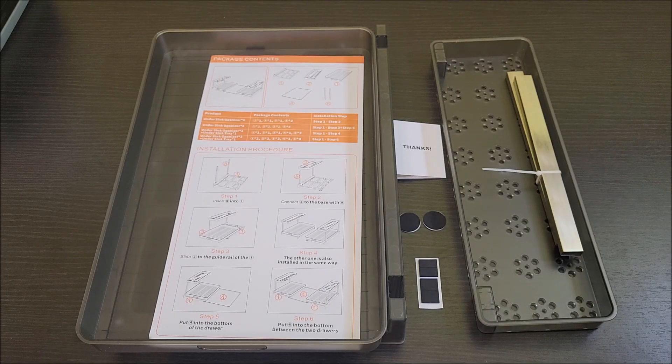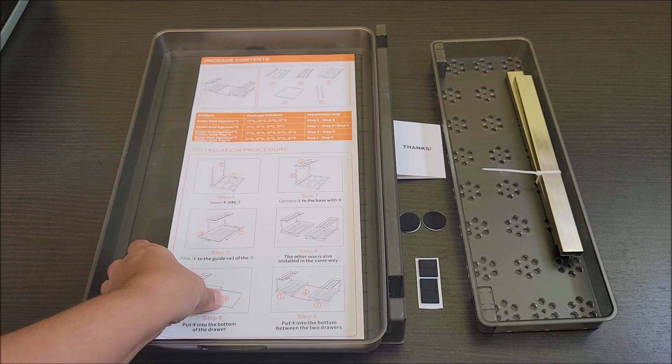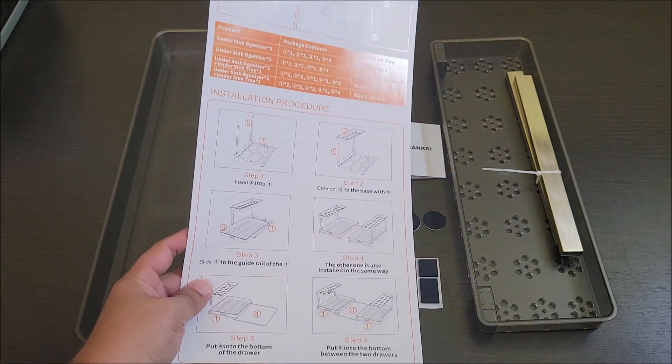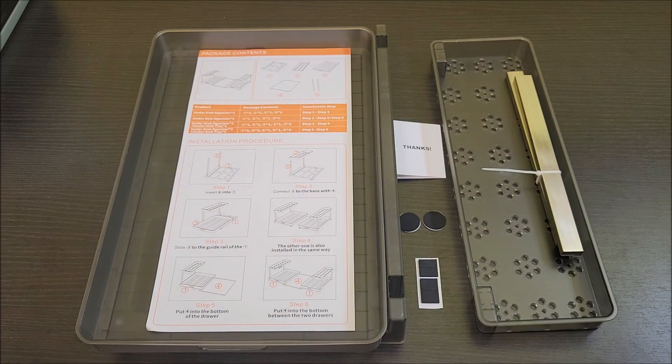Hello everyone. Got this under the sink organizer. Looks pretty simple. Comes with just an installation card here. Let's go ahead and do that and see what it looks like and then set it up.